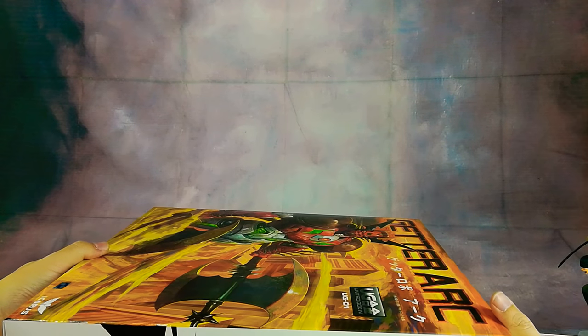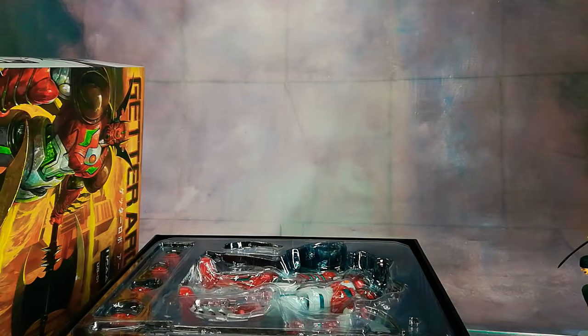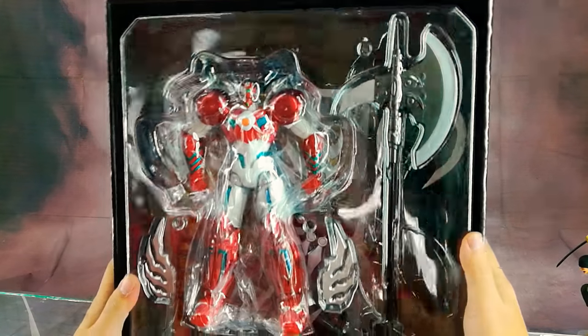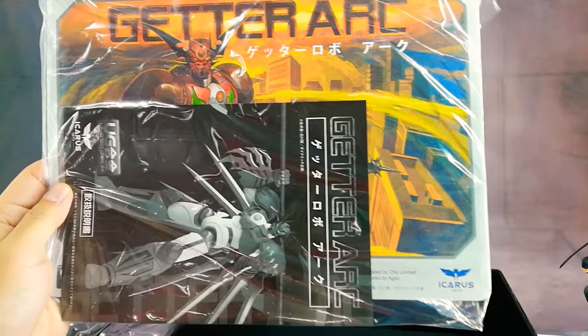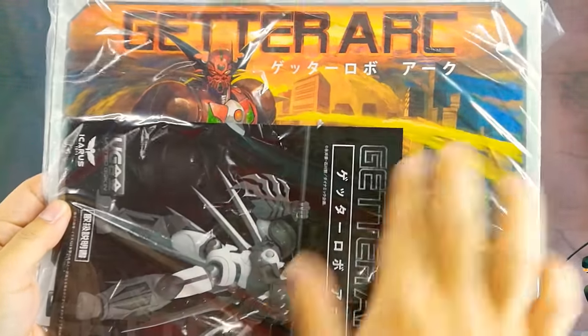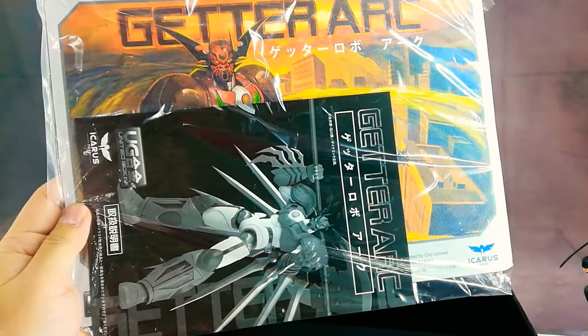Do check out the other reviews of this figure on YouTube. The item is nicely packed with tons of accessories. We get a mouse pad or poster-like bonus as well as the instruction manual.